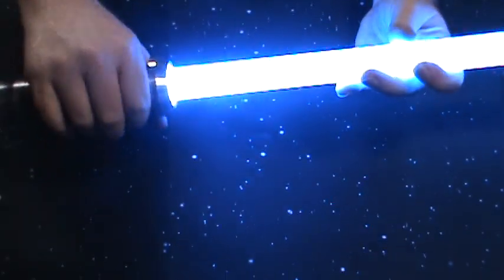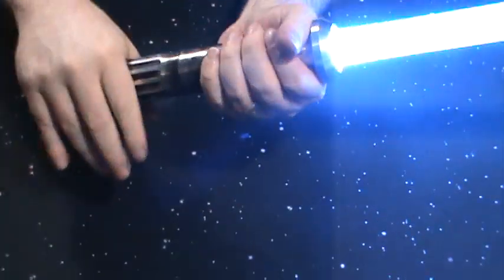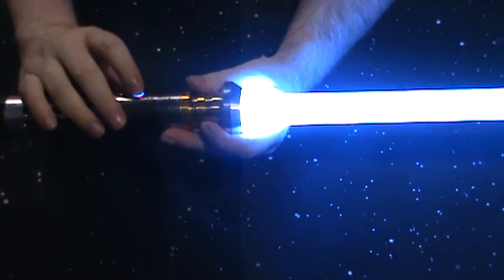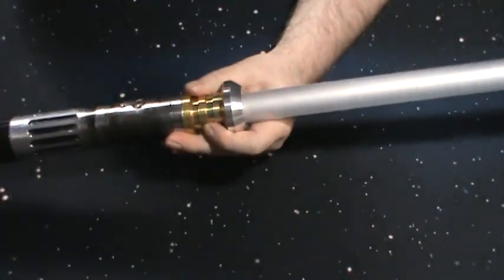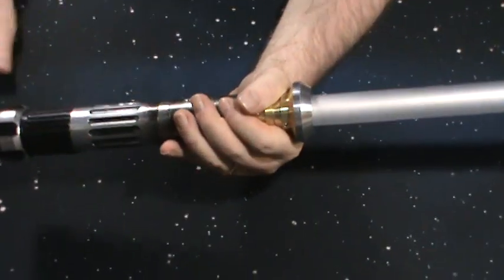There it is — very bright. It's not showing well on camera but I'm having a hard time even looking at the saber, it's really bright. But I wanted it that way. This was purpose-built for dueling. Oh man, it hurts my eyes!